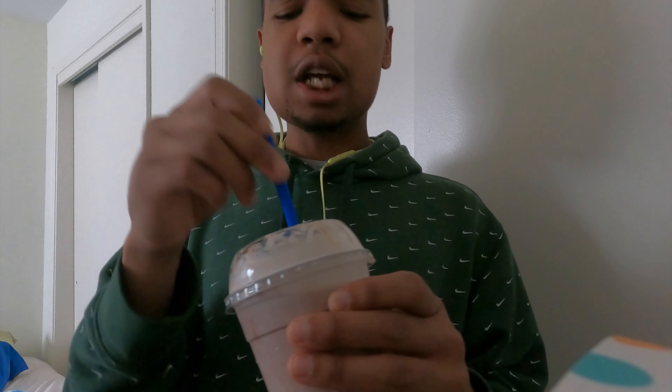We're better than ourselves, we try to be better human beings out here. We're gonna give them a review and keep it real. Let's try this shake out. They're getting a four from me off rip — first off it's not even blended all the way. I got chunks coming through my straw.